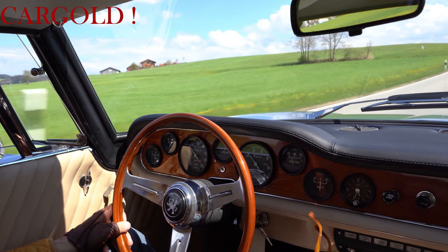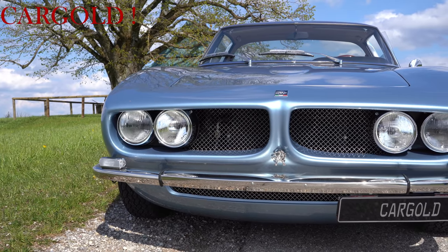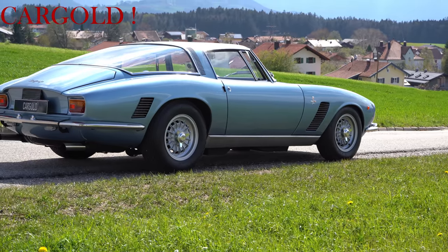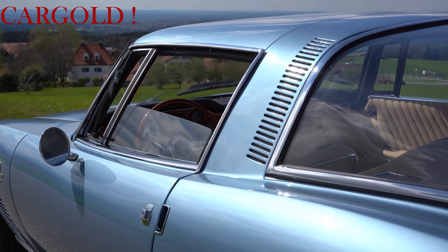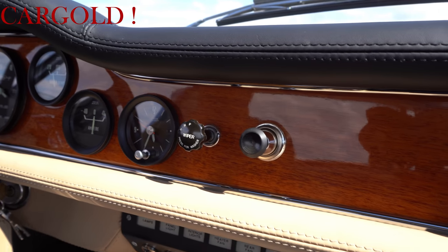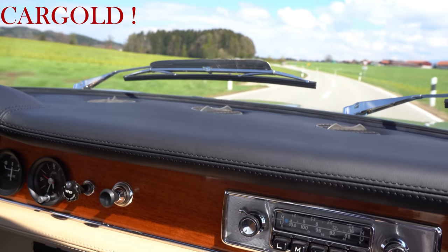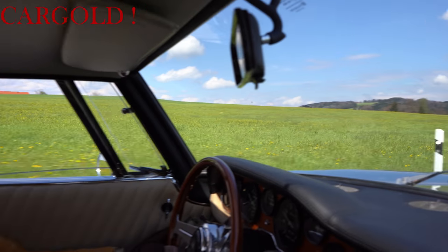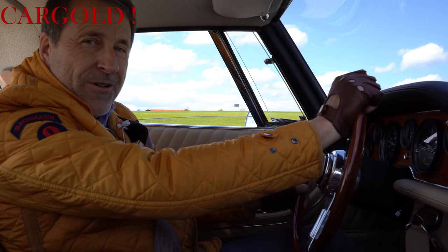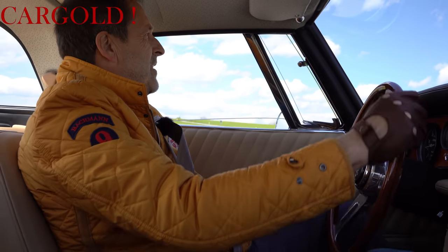Das Tolle hier an unserem Auto, er hat eine unfassbare Qualität. Als das Auto seinerzeit mal neu gebaut wurde, hatte der Wagen nicht so viel Qualität. Unser Kunde hat den Wagen in einem absolut schlechten Zustand ersteigert. Kaum jemand hätte sich daran gewagt, so etwas neu aufzubauen oder so etwas zu restaurieren. Er hat das gemacht in jahrelanger Arbeit. Stellt euch mal vor, das Auto in dem Zustand zu verbringen hat 3000 Stunden gedauert.